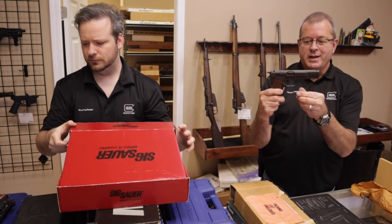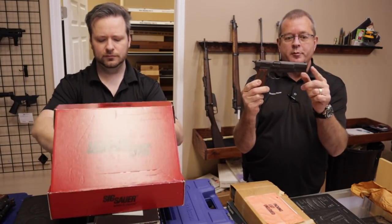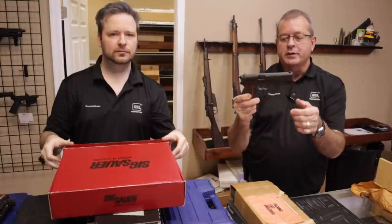What we have here is a nice FN Browning Hi-Power 9mm, in very good condition.